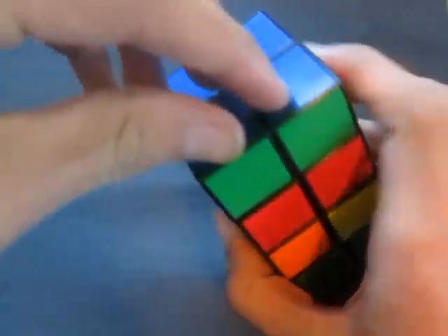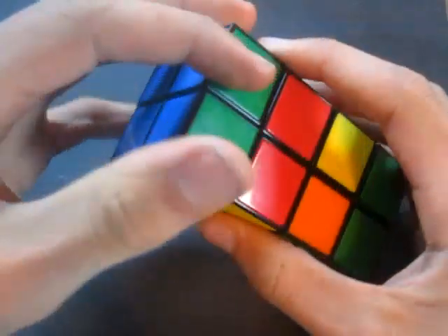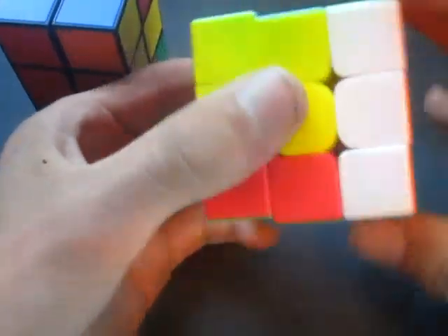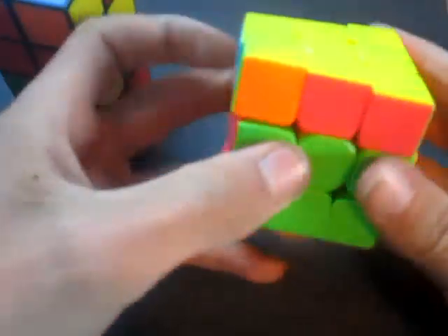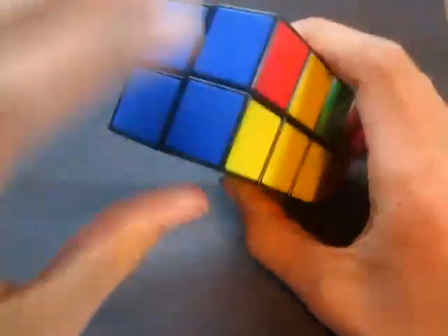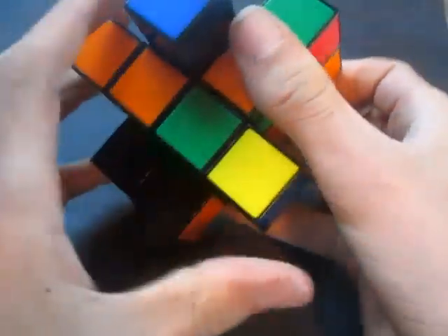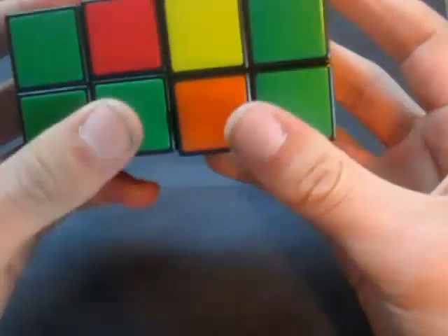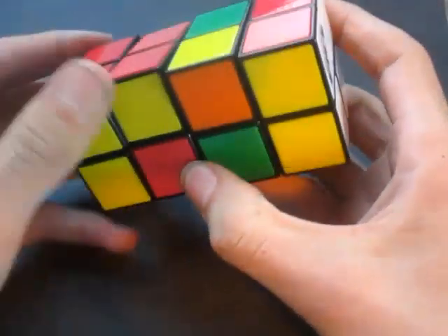Next, we're going to find two corner pieces at the top that are solved. If there are no corner pieces solved, it doesn't matter. But if there are, turn them to the back and do one of the perm algorithms on a 3x3 — specifically switching two corners with this algorithm: R' F R' B2 R F' R' B2 R2. And that solves the top and bottom corners.